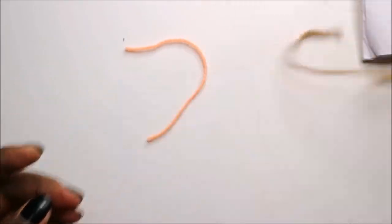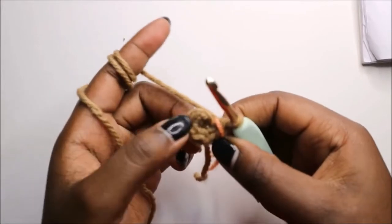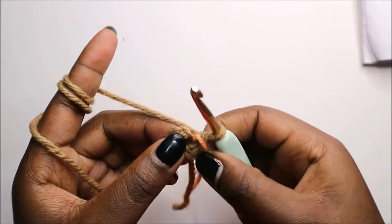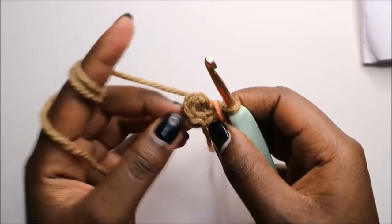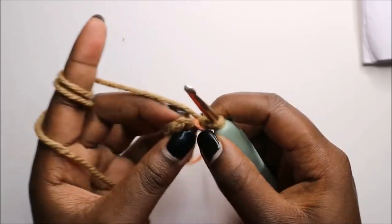Now let's make the leg. For the legs, we are also going to start with six single crochets into the magic ring, and then in the second row we are going to increase every stitch around for a total of 12 stitches.